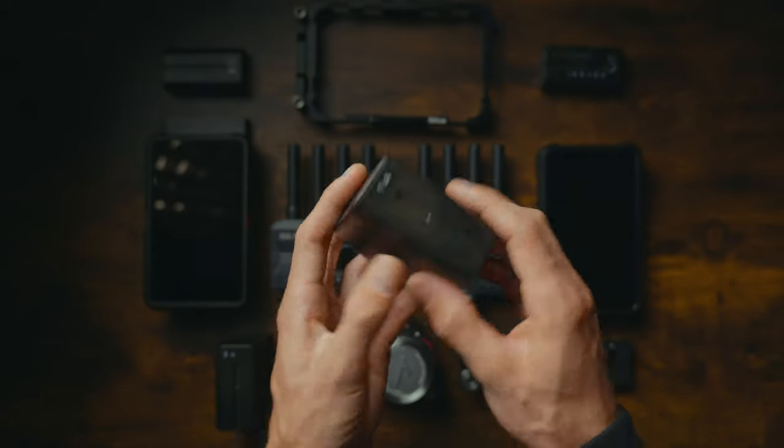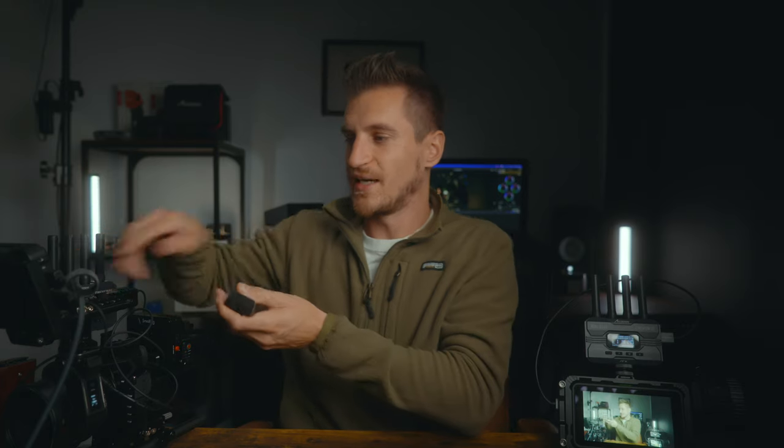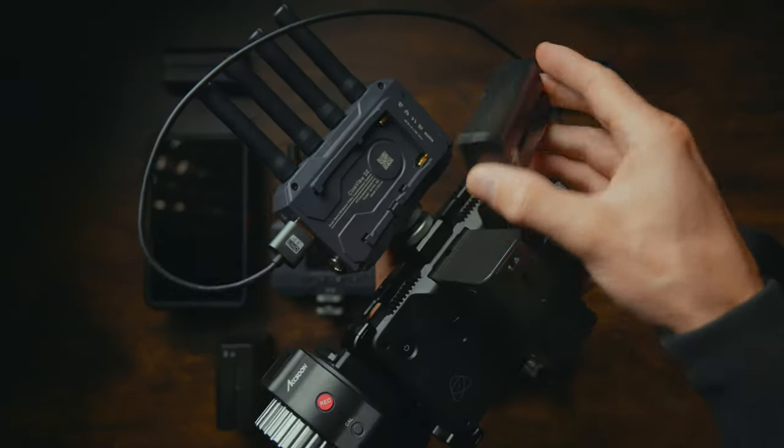For the monitors I use NPF 970 batteries — they last a long time. But since I'm mounting the wireless system on the camera itself and don't want to add too much weight, I use the smaller NPF 550 batteries; they're noticeably smaller and lighter. If the monitor is just going to be on a tripod, I recommend plugging it in to avoid wasting batteries. You can even charge it by USB-C, so I plug an extra cable into my V-mount battery and don't have to worry about it.